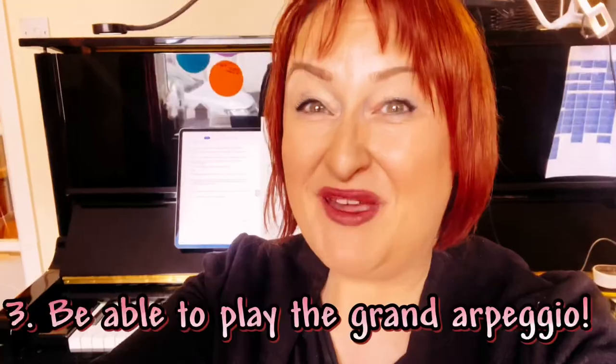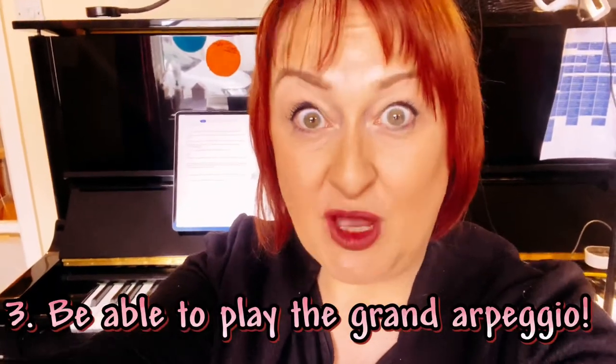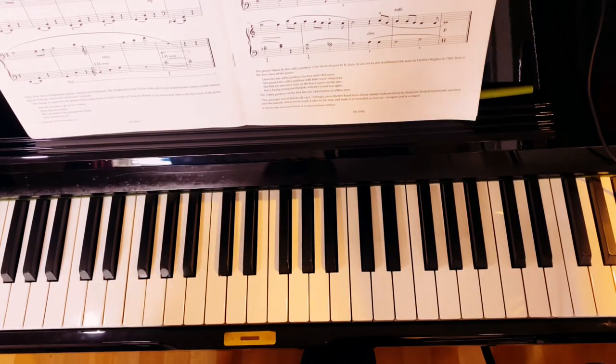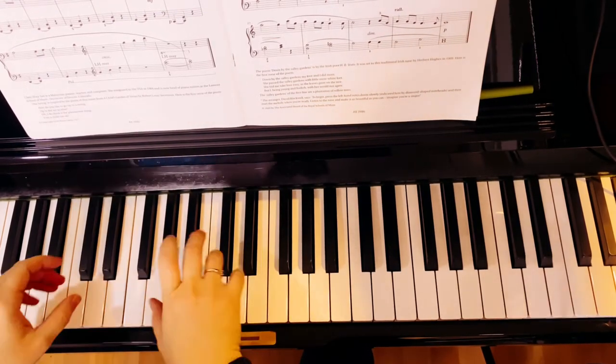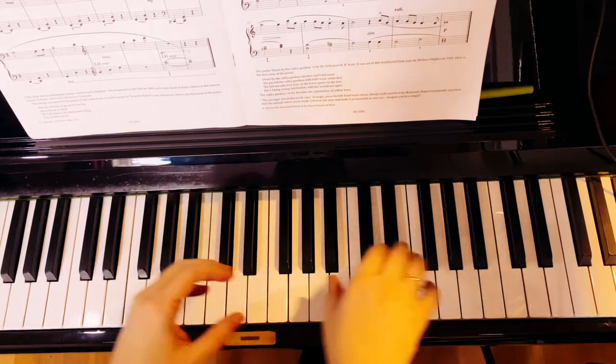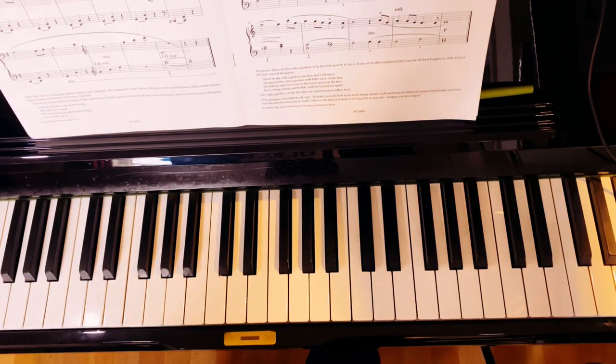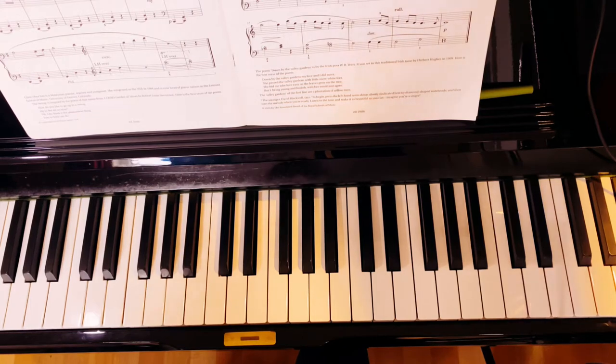And finally, practice tip number three: be able to play the grand arpeggio. The grand arpeggio is that little bit at the end — you know where it starts low and then goes up kind of in chords, in skips? Here's the grand arpeggio at the end of The Swing.